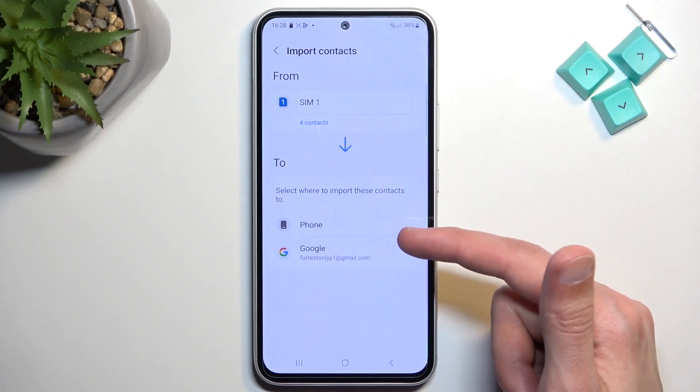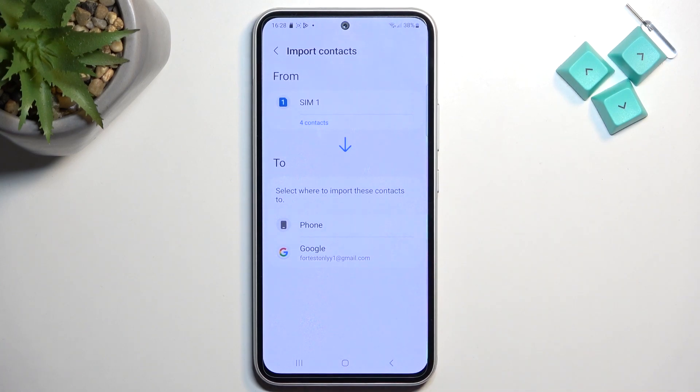Choose where you want to import these contacts. You have two options: phone or Google account, if you are logged in. There might also be another option for a Samsung account, if you are logged into that, but I am not, so that's why it's not showing up here.